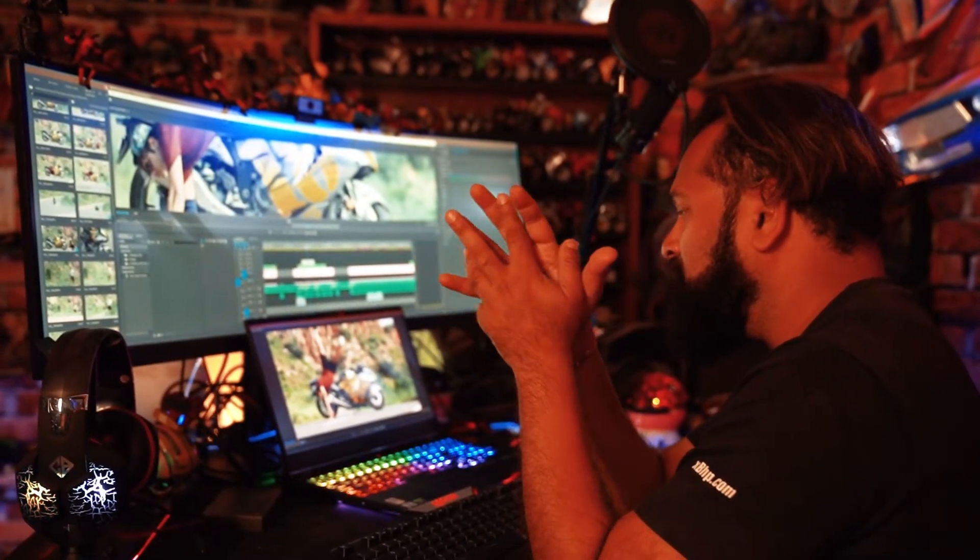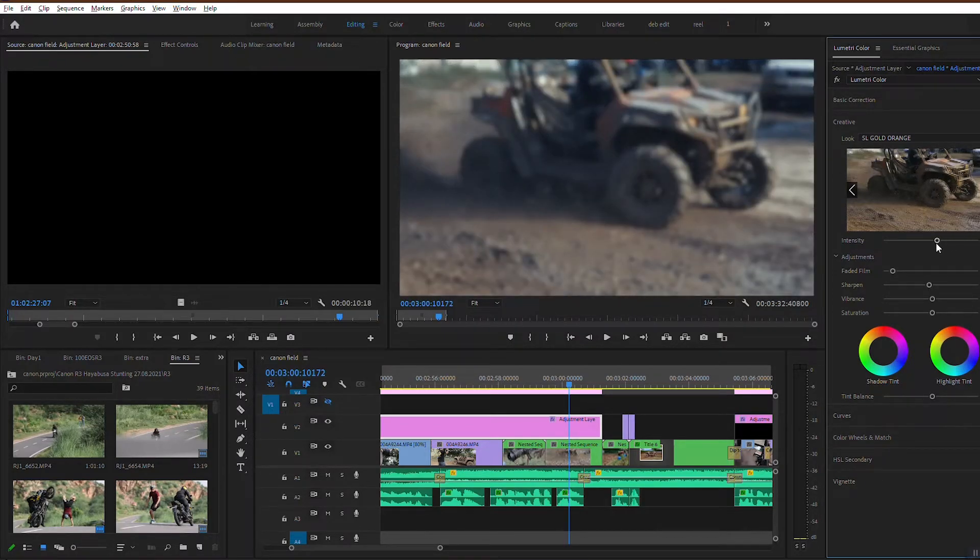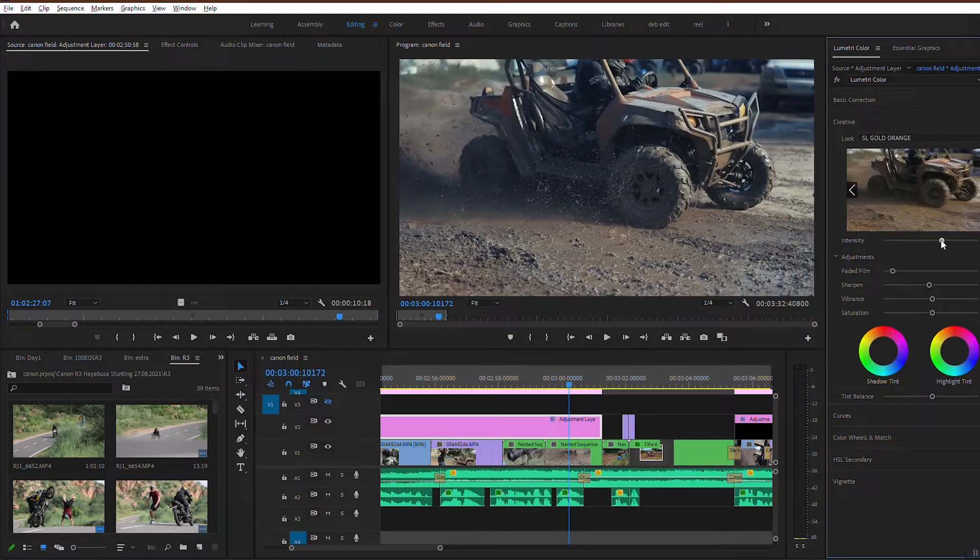You can also do speed ramping the way you want it. I shoot in C-Log, which means I have extreme freedom in how I want the video to look by applying LUTs to an adjustment layer.